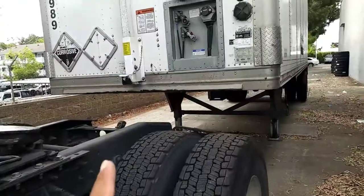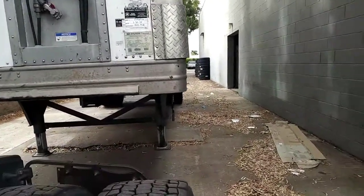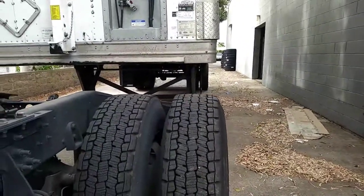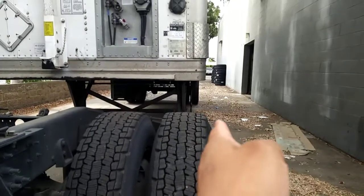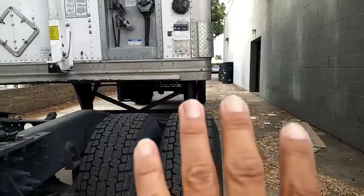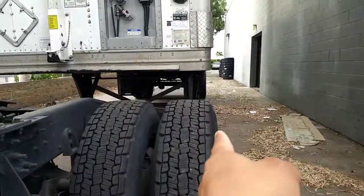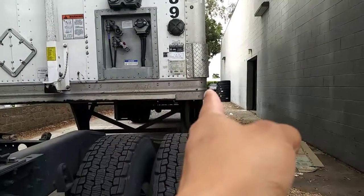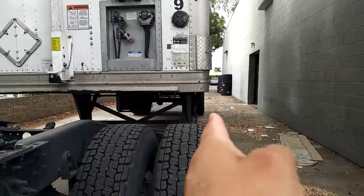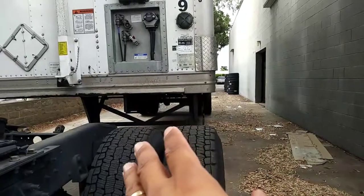The first thing that you need to do is the alignment. It's very important to align the truck with the trailer — that way you do not miss the trailer when you connect it. Right there you can see my axle is aligned with the edge of the trailer. That's the proper alignment, and that's the trick to always connect to the trailer.